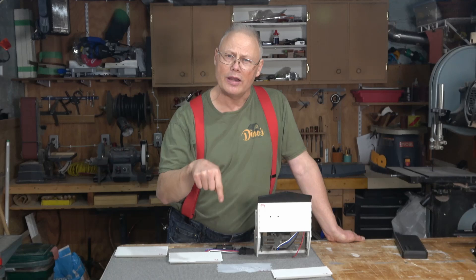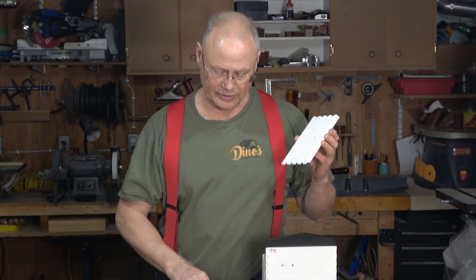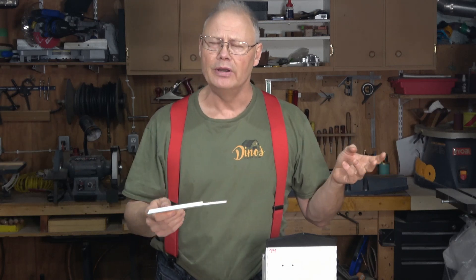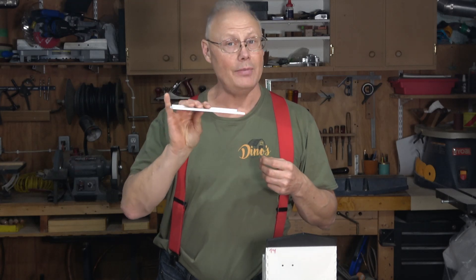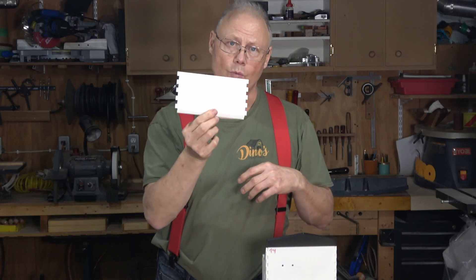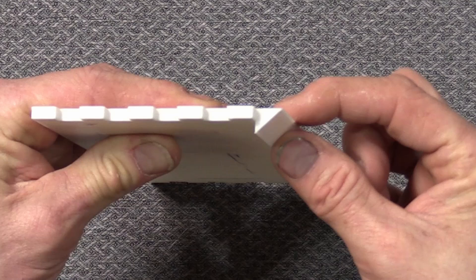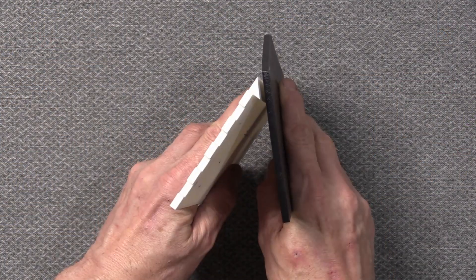Today we're going to focus on the front panel right here. I've been working quite a bit on it and want to bring you up to speed. This front panel is quite an important aspect of the overall print because it's going to house our fuse panel and our relay that we looked at in the last video. In the original print I just drilled holes and fastened the relay and the fuse panel directly to this plate, and although it worked functionally in aluminum, I really wanted to make it a little cleaner looking.